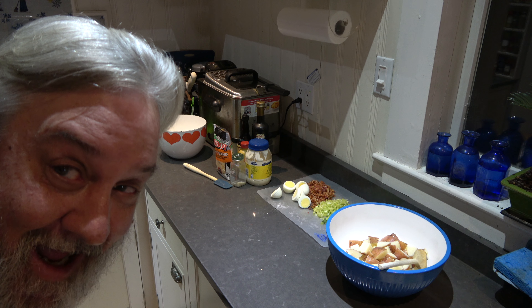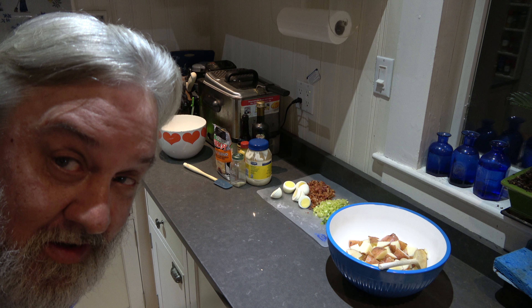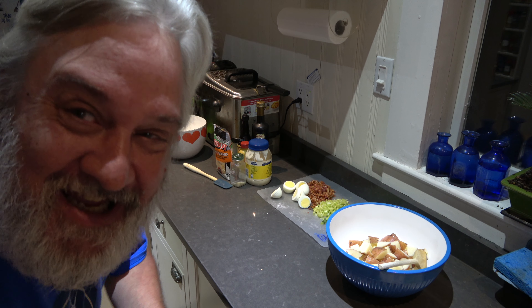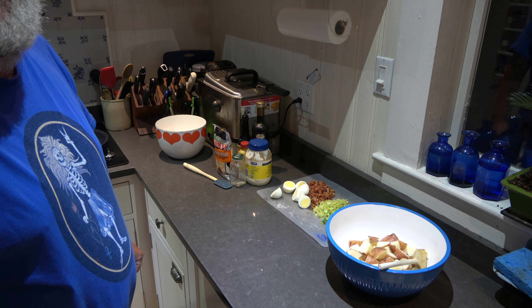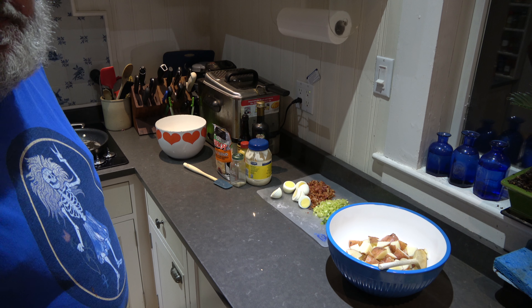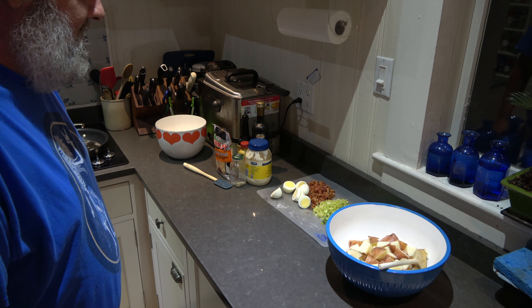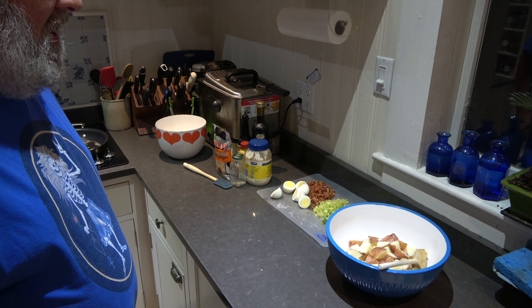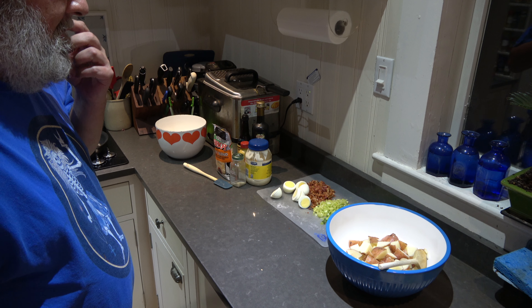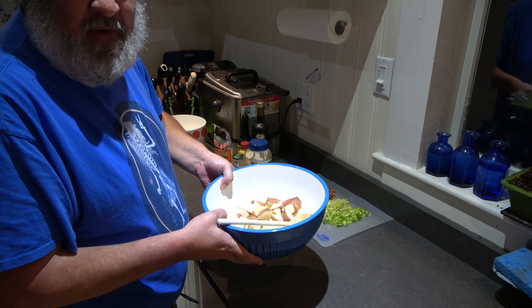Welcome to another episode of Papi's Dirty Kitchen! I'm stopping the hunching — doing a different camera angle in 4K. Got the Rosebud Jerry guitar emblem t-shirt on. We're going to make potato salad — I've done this recipe before as part of another recipe, but this time I wanted to do it as a standalone.